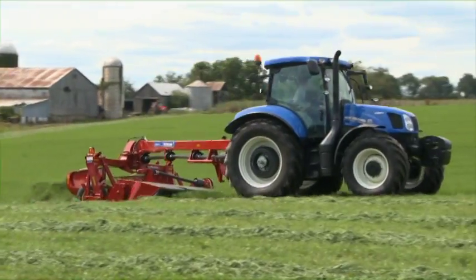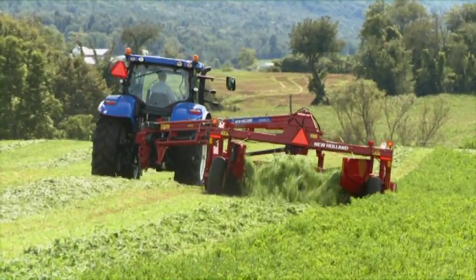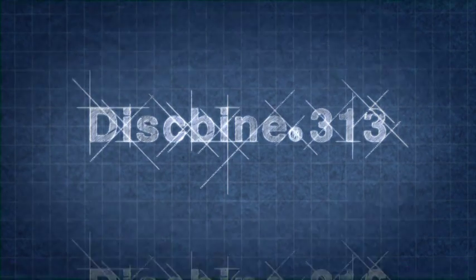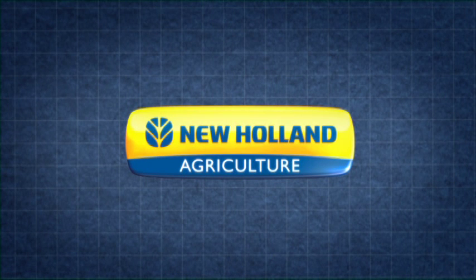Innovation is a New Holland hallmark. If you want closer cutting, faster dry-down and increased durability, turn to New Holland's latest advance — the new Diskbine Series Center Pivot Disc Mower Conditioners. For more information, visit your local New Holland dealer. The smart choice.